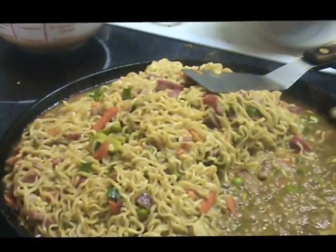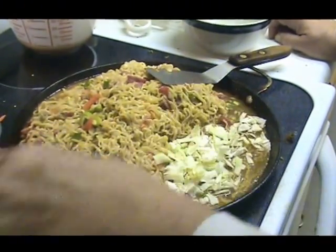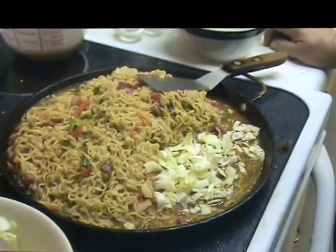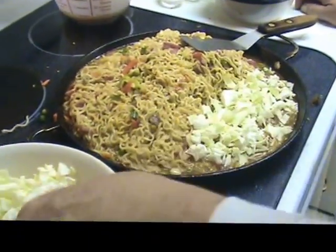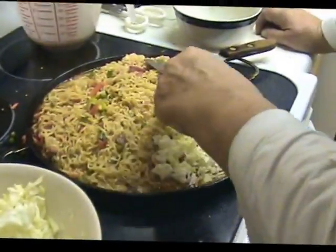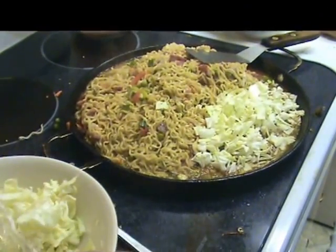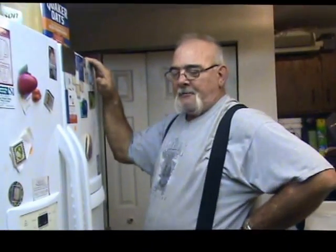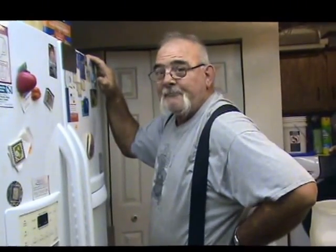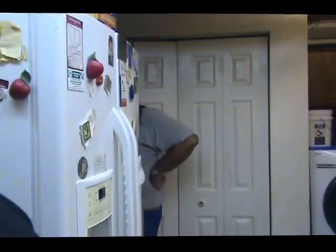Hey, YouTube friends and family. This is the last order. And you remember our cabbage from the other night? We've still got it here. We're gonna throw some of that in. Nothing better than a little bit of cabbage. So last order and then we'll be back. Excellent dinner, honey. Excellent. Thank you, honey. I'm glad you liked it. Love it.